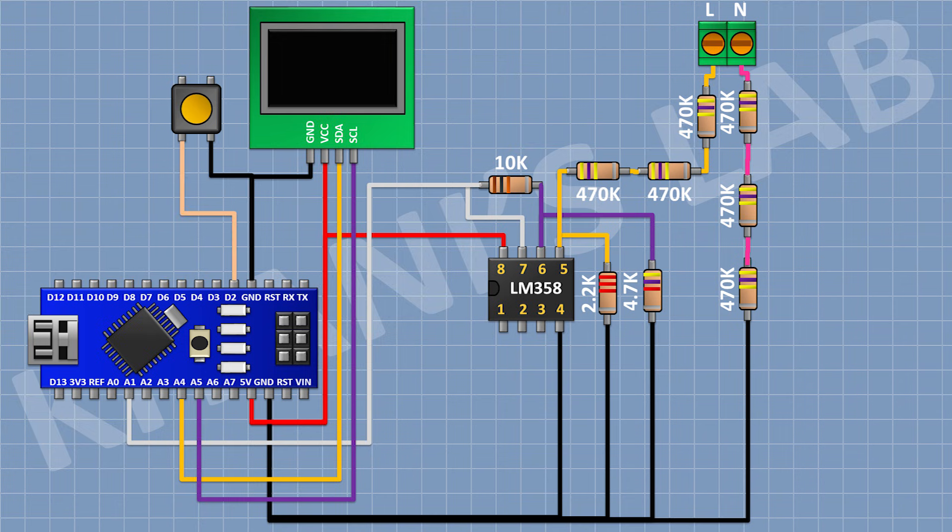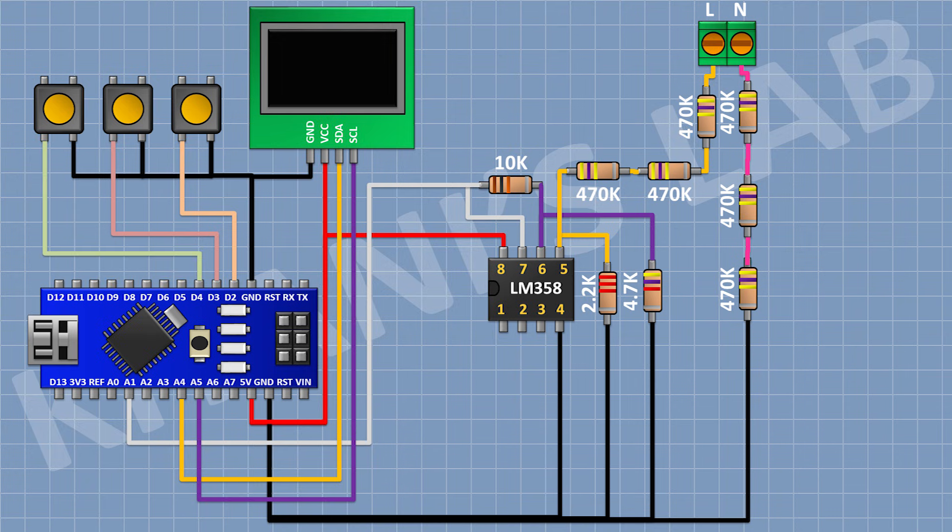Now connect a push button with one pin to pin D2 of Arduino and its other pin to GND. Now connect another push button with one pin to pin D3 of Arduino and its other pin to GND. Now connect another push button with one pin to D4 of Arduino and its other pin to GND.